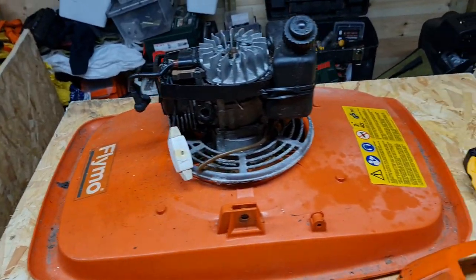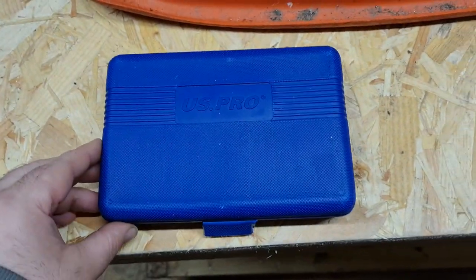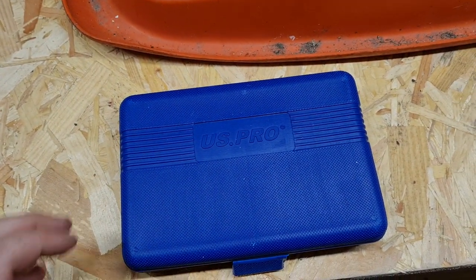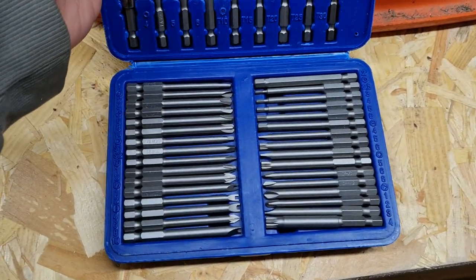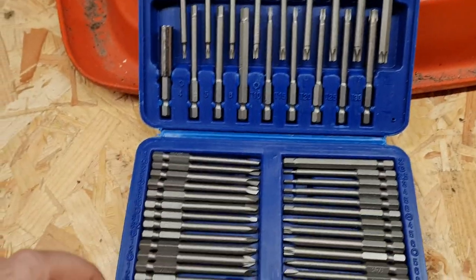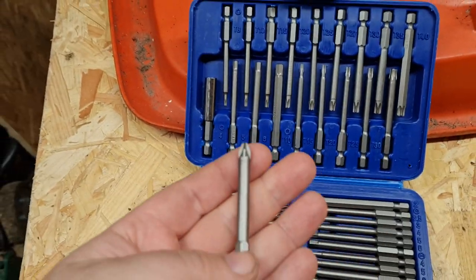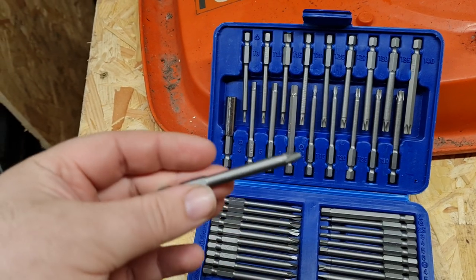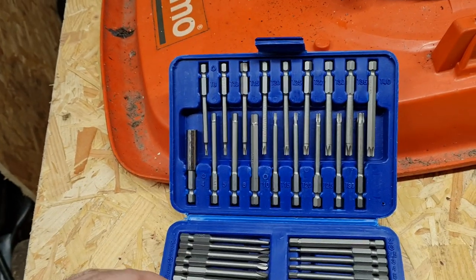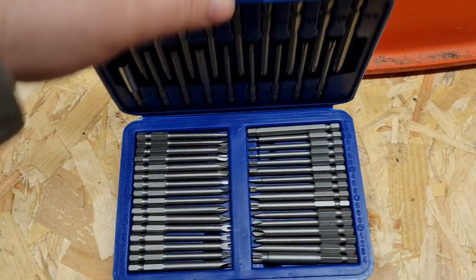I want to thank Nev Tyler for sending this off my Amazon wish list — it's a bit set, and the longer ones as well, so they'll come in handy. I want to thank you Nev for sending me those. If anyone else does want to help me out, my wish list will be in the description.